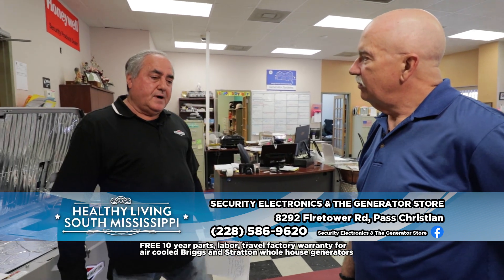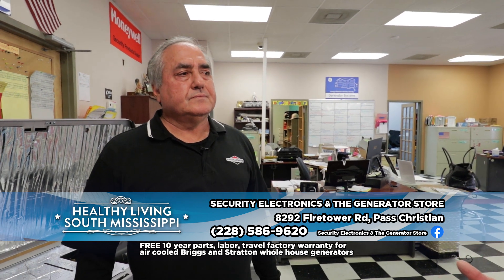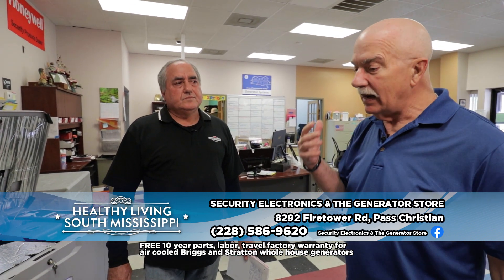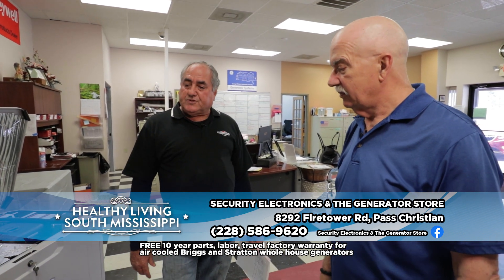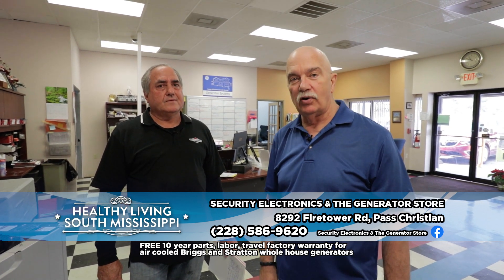We're open from 8 to 4, Monday through Friday, closed on weekends. If someone wants an evaluation we'll go out to their home and take a look. We take into account what appliances are gas and what are electric — if you've got partial gas and partial electric you may not need one of the bigger units, but you'll still want something that powers everything you need. We take all those things into consideration when figuring out what size generator the customer needs and give them all their options. Security Electronics and the Generator Store is located off Men's Avenue — get off the exit, head north about a quarter of a mile.